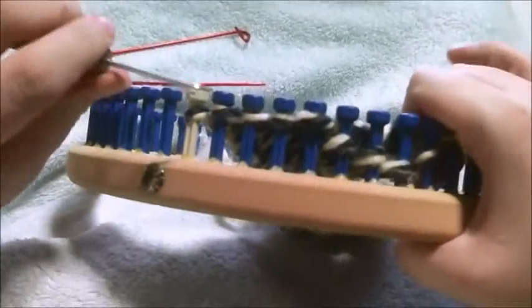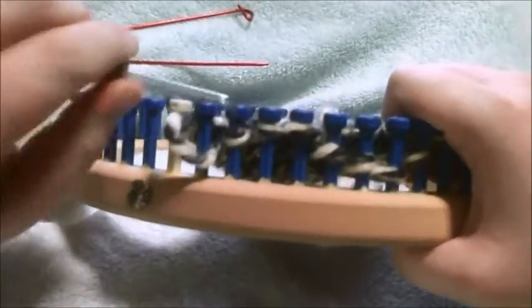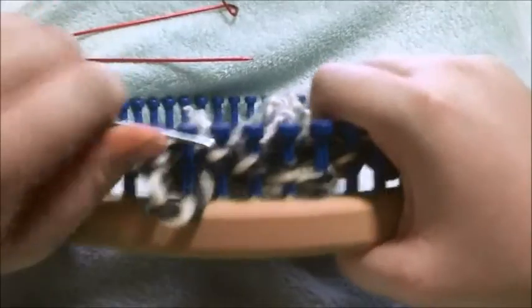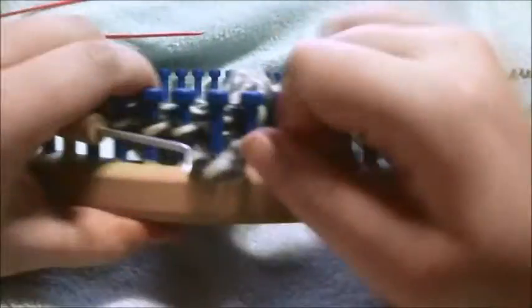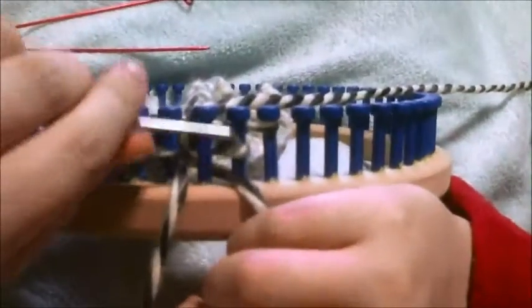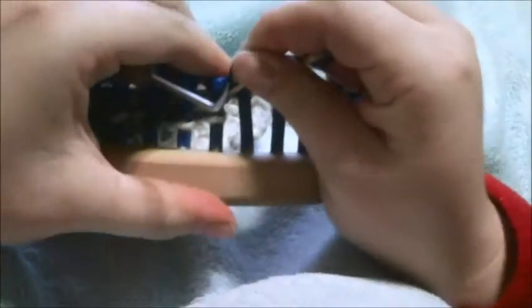At this point you want to go in and tighten up your stitches, starting with peg 1, then tighten up on peg 2, 3, 4 — this one because it's where the cross is can give you a little more trouble — 5, 6, 7, and 8. Then I'm going to purl that last one.